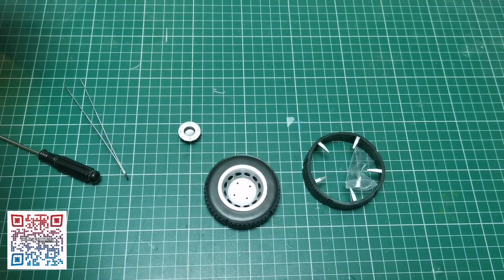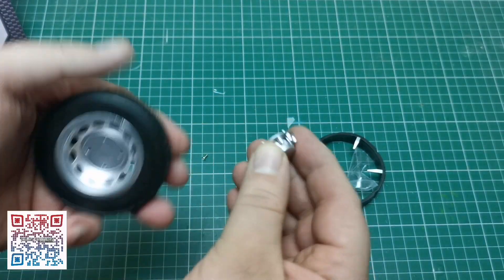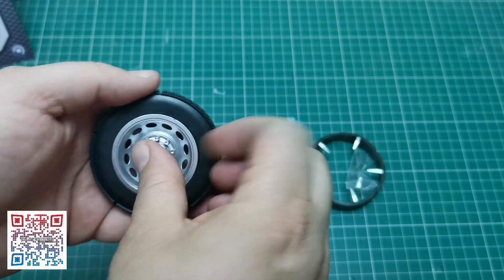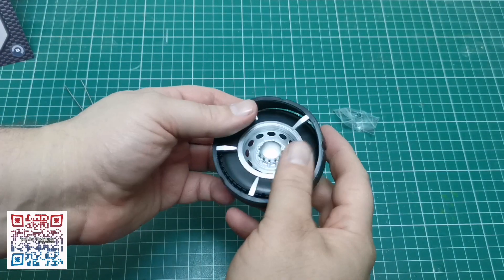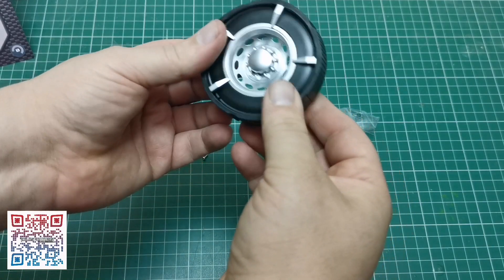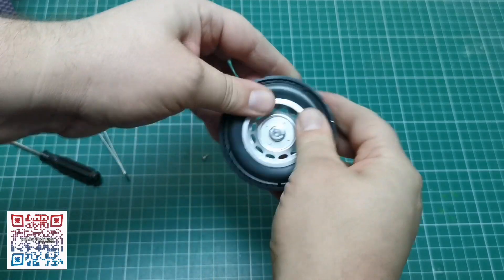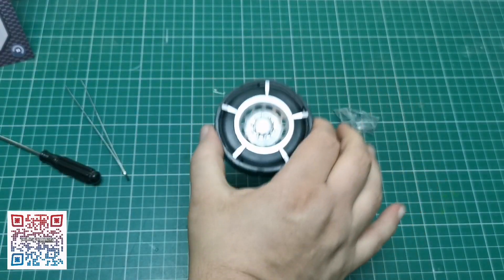Next, what we're going to do is put on this piece. It has got four little tabs and lugs on the back — that's just going to sit on like that. And then this is going to sit over — a little tire — just push it down like so. And there we go.